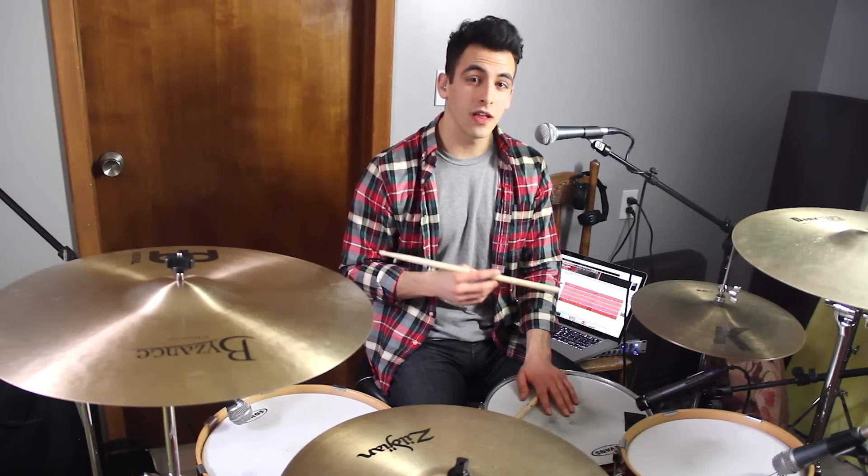So the sticking pattern for this fill is pretty repetitive. I'll break it down for you into two parts.